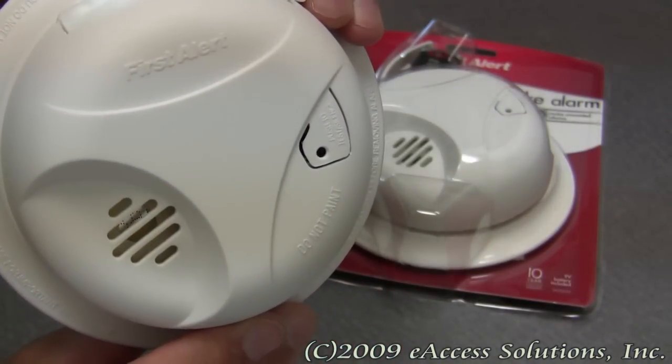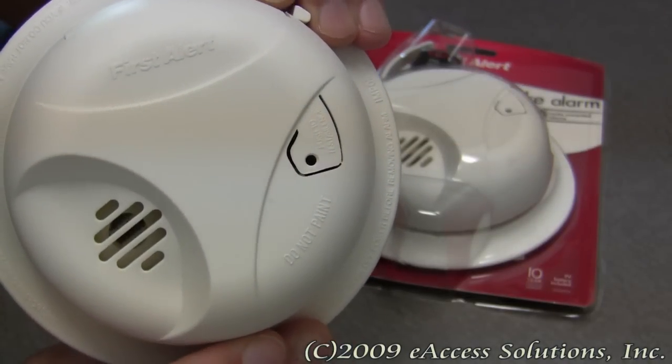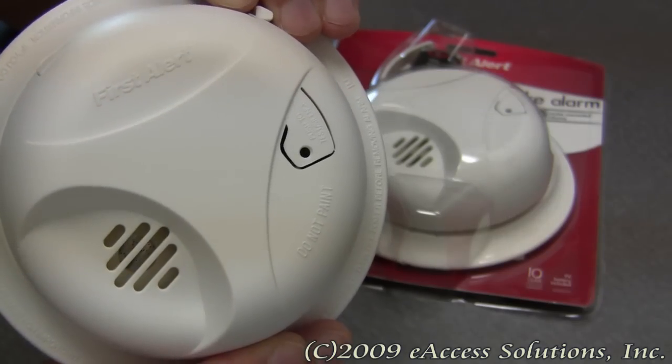This alarm also has a loud 85 decibel alarm, and of course it is backed by the First Alert 10-year limited warranty.